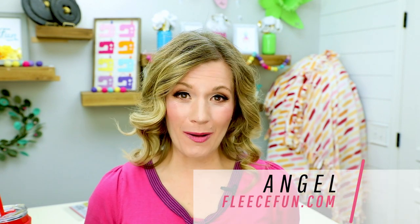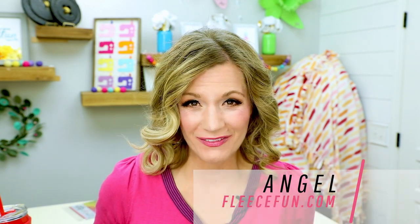Hi Maker, I'm Angel with FleeceFun.com and I am so excited to be filming this video for you. It's finally here, this guy. And this guy has been years in the making. Now I have had a fleece blog for nearly 12 years. That's a long time and that's a lot of fleece.